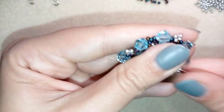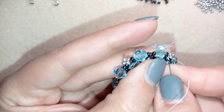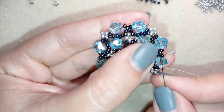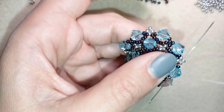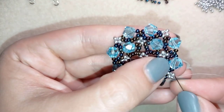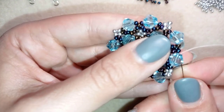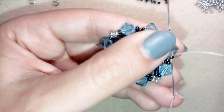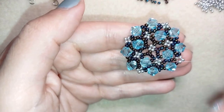Now I reinforce my work one more time. If you want your work to keep its shape and not be soft, it's a good idea to reinforce not only the edge but also the inner rows. If you haven't reinforced until now you can do it at this stage — just go inside and reinforce. If you used monofilament you probably won't need this step, but with FireLine it's a good idea. I'll do this off camera.